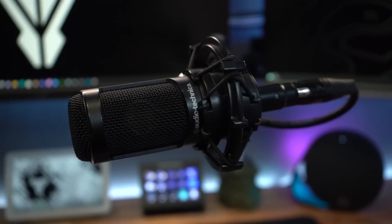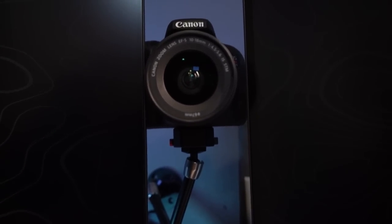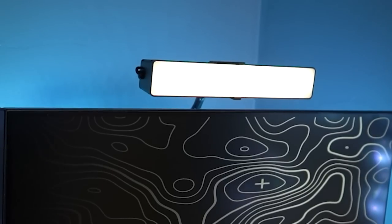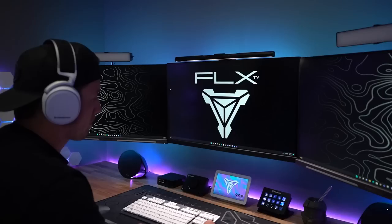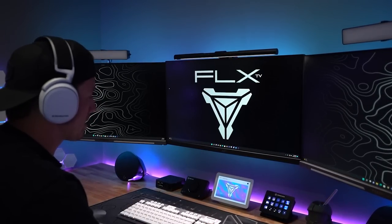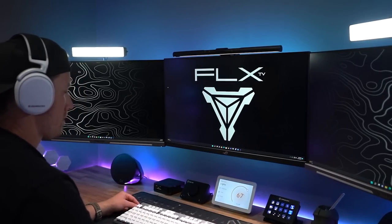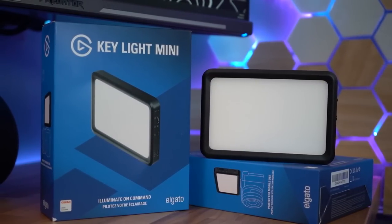Just behind my left monitor, I've mounted a friction arm that supports either my Canon EOS Rebel T7i or my Sony A7 III cameras, which I use for filming or streaming. I'm also using 11-inch friction arms to mount cheap Govee light bars above my monitors that act as my stream lighting. A nice feature is that they're compatible with Google Assistant, allowing me to voice-activate them via my Google Nest Hub. The downside is that they tend to flicker when filming, so I've purchased Elgato Key Light Minis that I plan to replace them with — stay tuned.